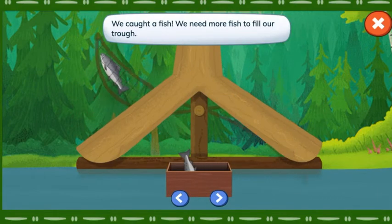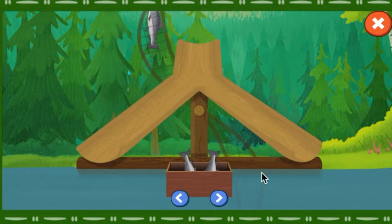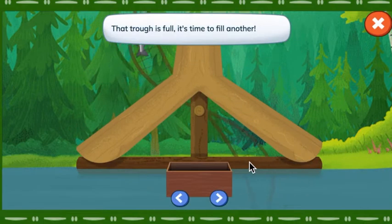We caught a fish! We need more fish to fill our trough. That trough is full. It's time to fill another.